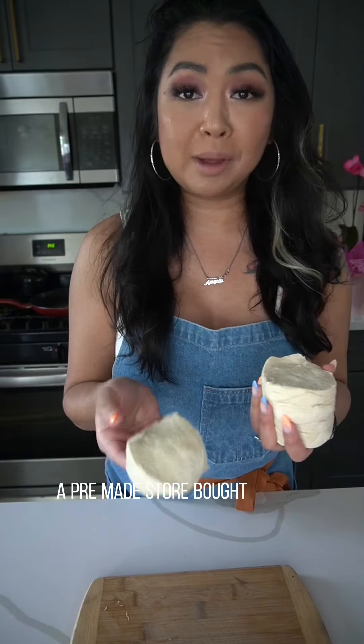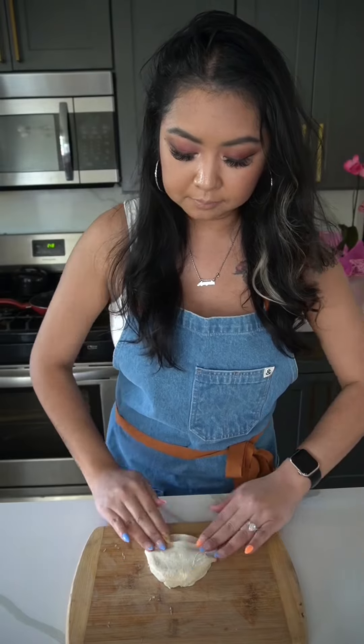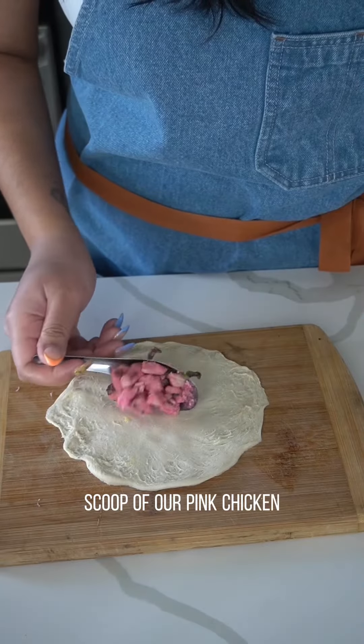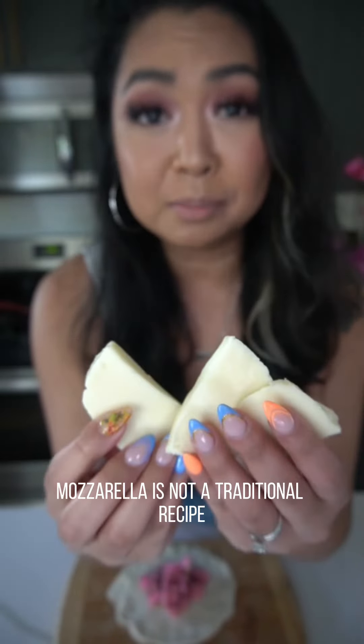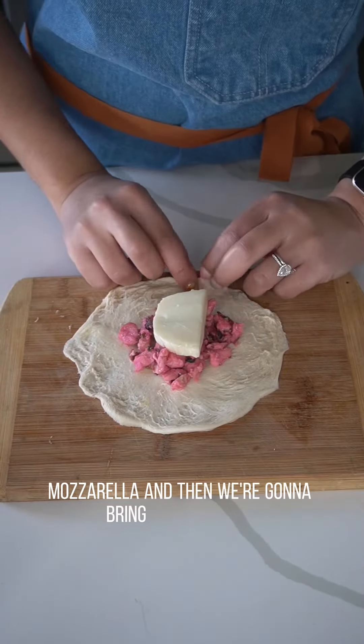All right, let's assemble these bad boys! You need some pre-made store-bought biscuit dough — flatten it down, add a scoop of our pink chicken. Hear me out: mozzarella is not a traditional recipe, but it's going to be amazing. Add the mozzarella and then bring everything up.